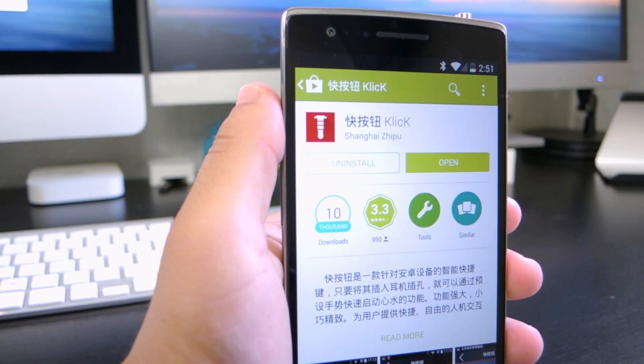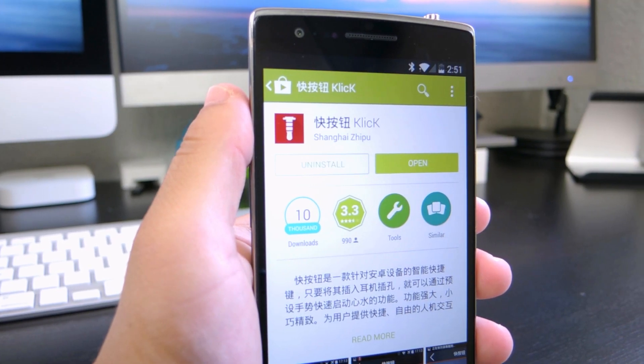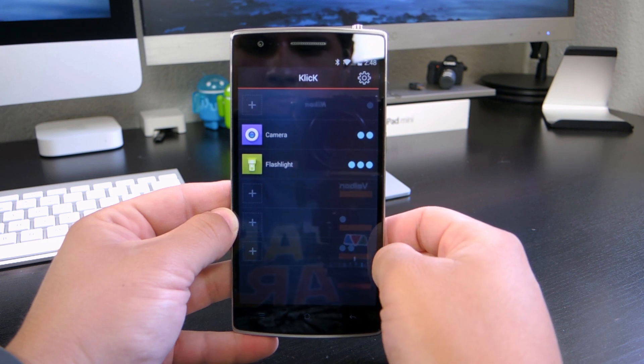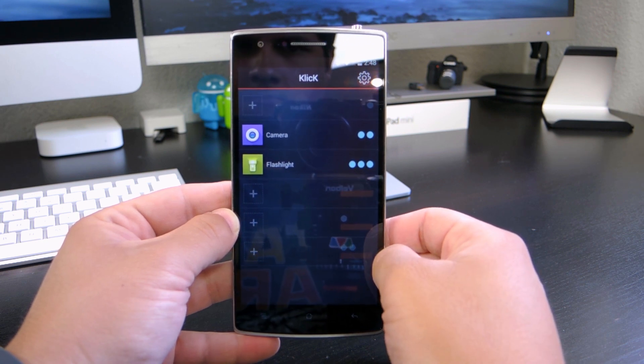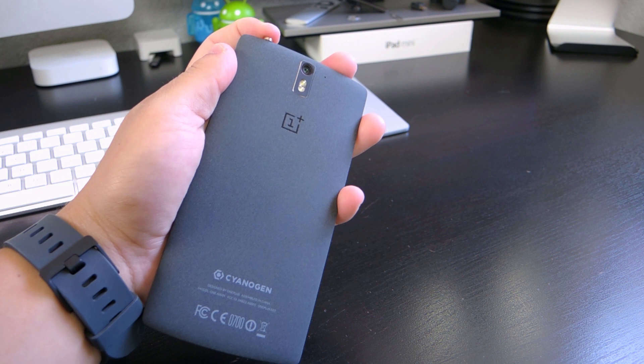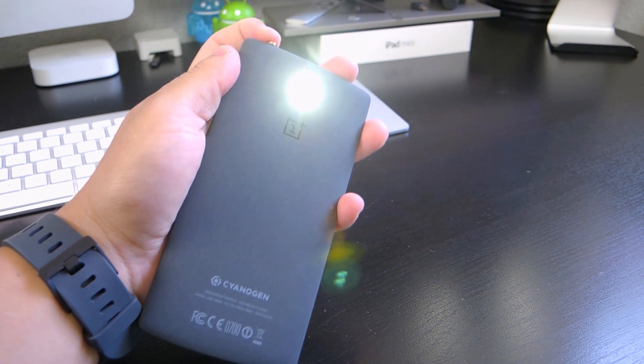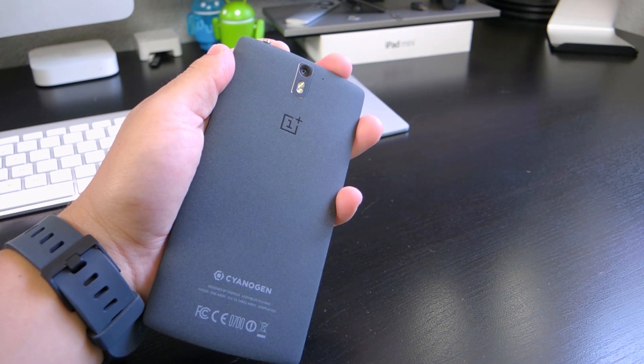It's pretty simple to use — all you have to do is download the app from the Play Store and once you're there you can set up the different commands. You have up to six different options to activate a command, all consisting of clicks and long presses. For instance, a quick triple press of the button will turn on the flashlight, but these are all completely customizable.